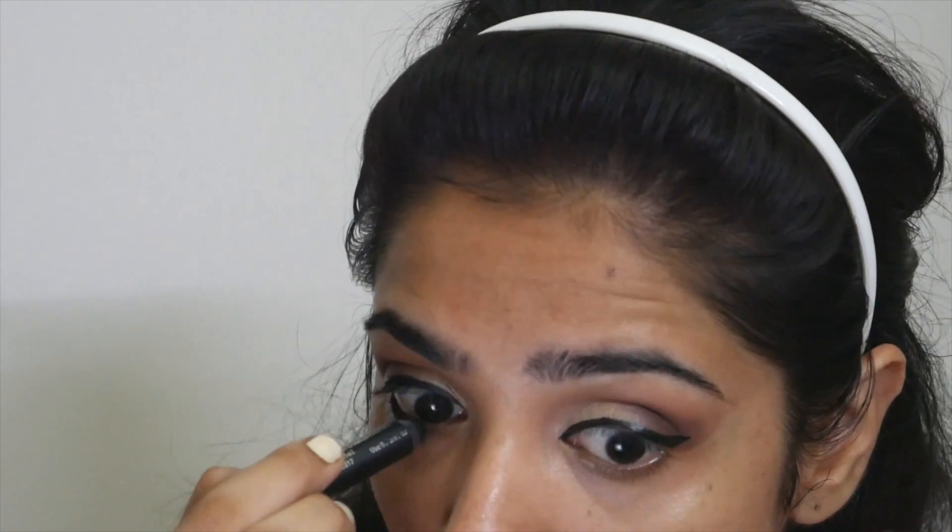I'm now tight lining the waterline with the Nykaa kajal. Girls, if you're looking for a good jet black kajal, then try the one by Nykaa — I like this a lot. Cleaning under the eyes with a wipe to remove any fallout, which also helps to sharpen the winged eyeliner.